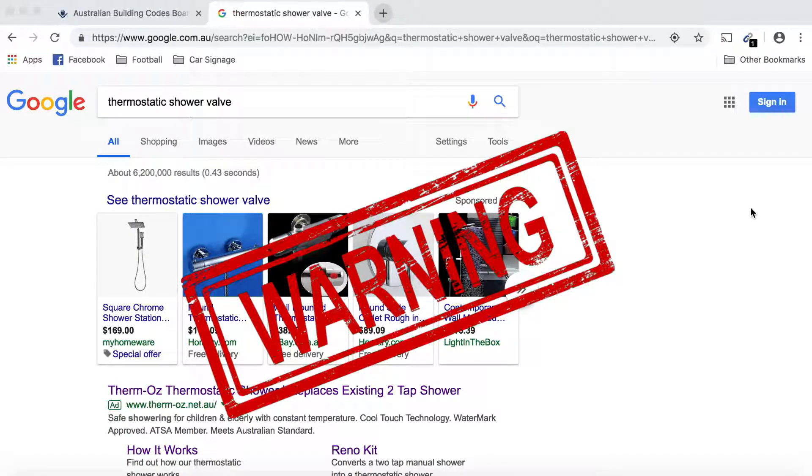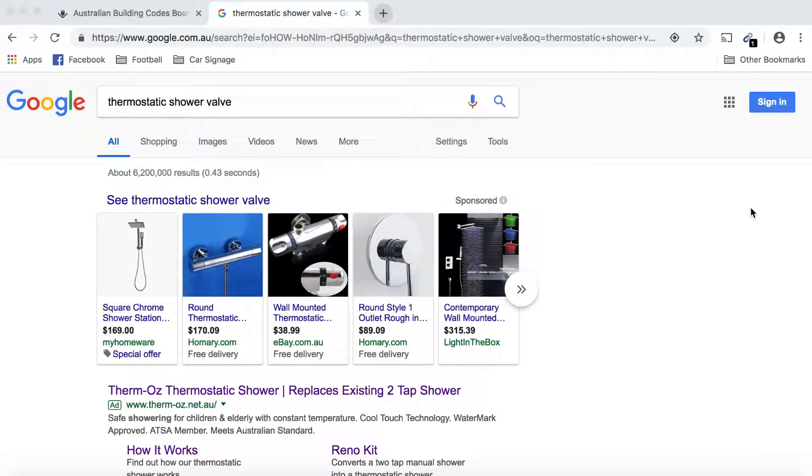Happy Tuesday — today we're talking about choosing a thermostatic mixing valve for your bathroom.